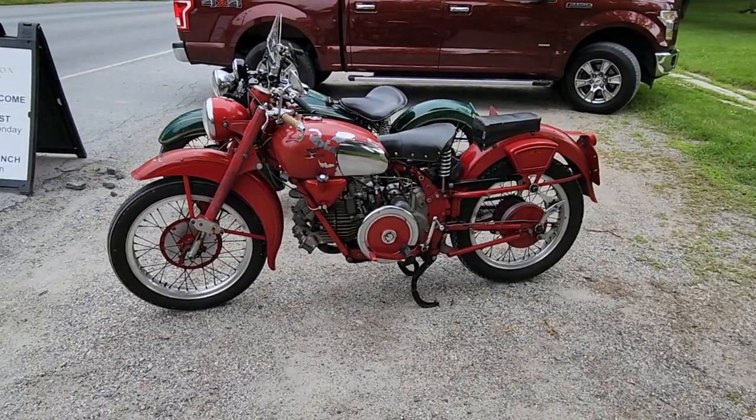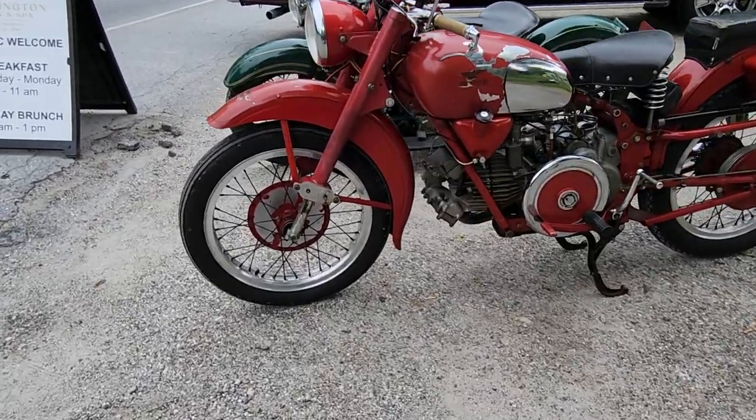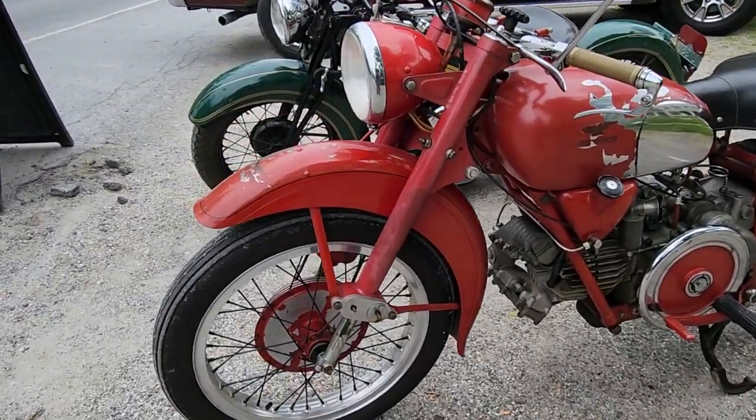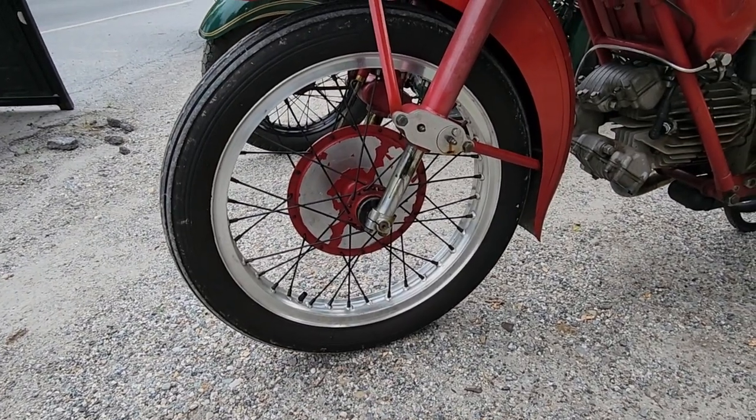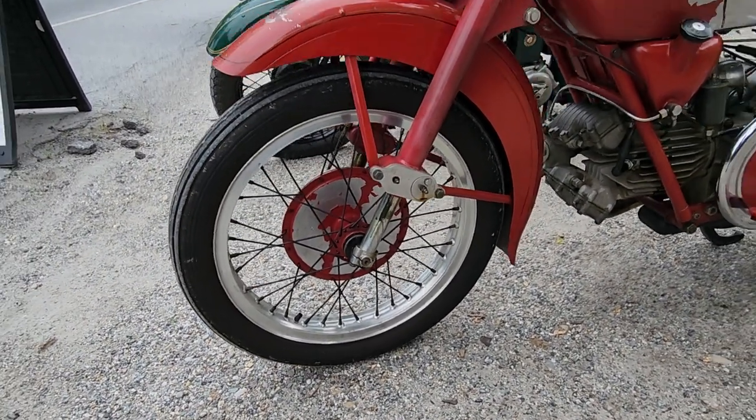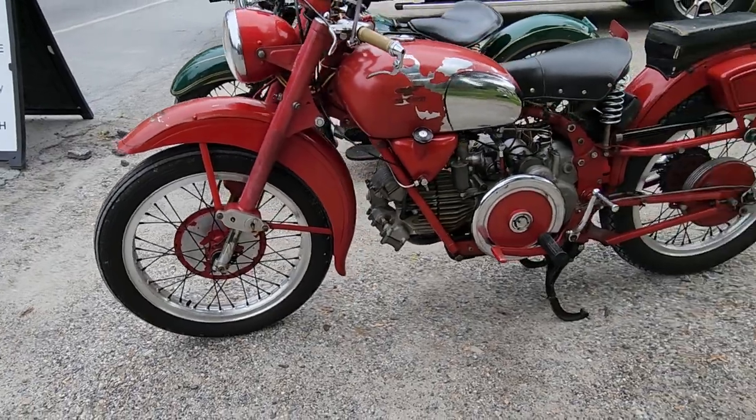What do we see on the Guzzi? The first is the upside-down forks, where the fork is solid from the top down and the bottom moves — opposite to what they are on most modern bikes. The sport bikes use upside-down forks.